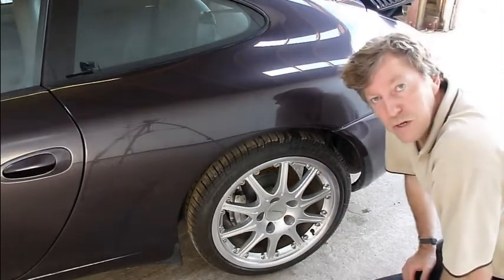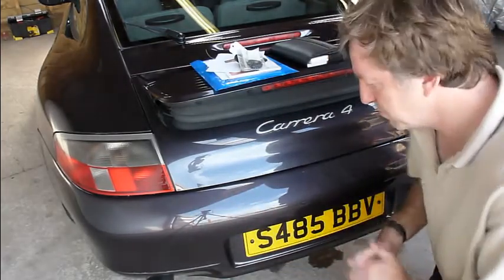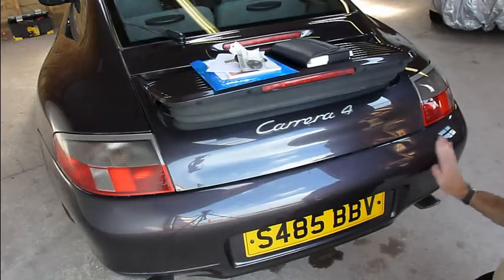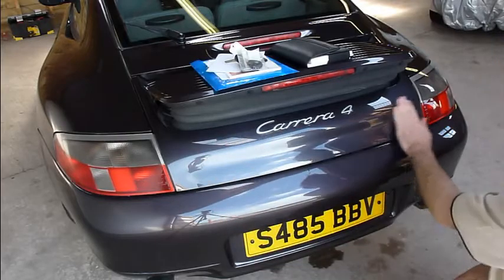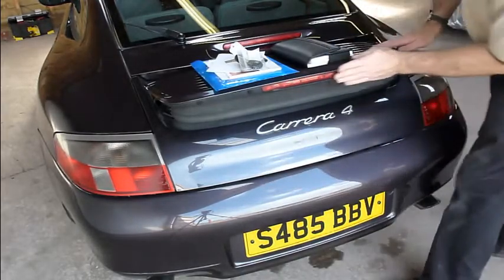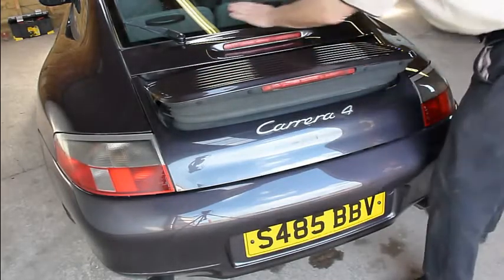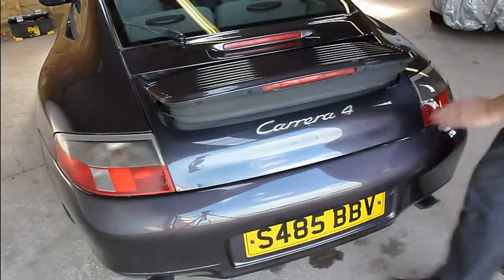That's the rear bumper then. It looks really nice condition — no chips at all. I cannot see a chip anywhere or any sort of damage, no scratches. All the way around there, looks really nice. You can see my hand going over it — no signs of any damage at all. Not even one chip. All glasswork looks very good condition.